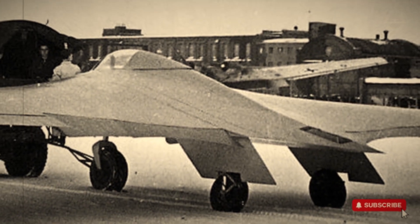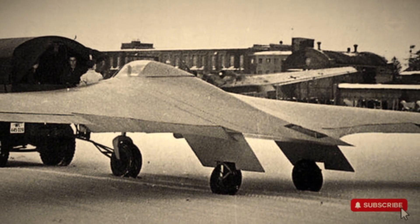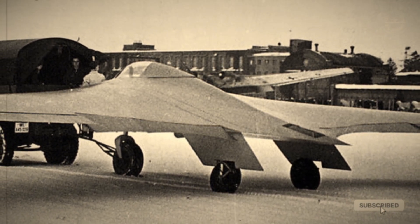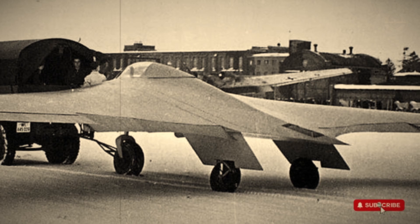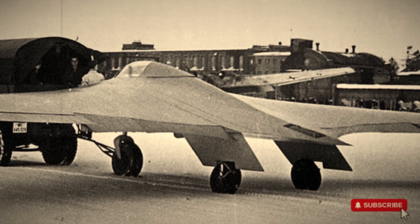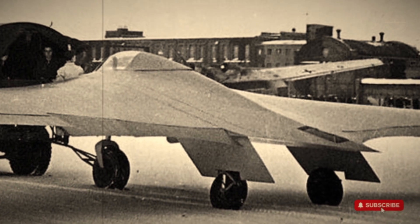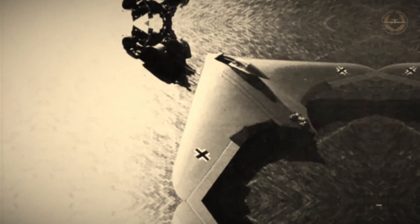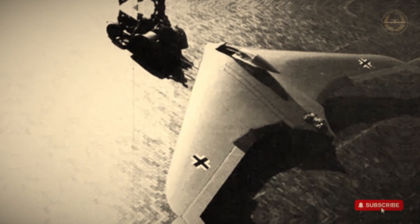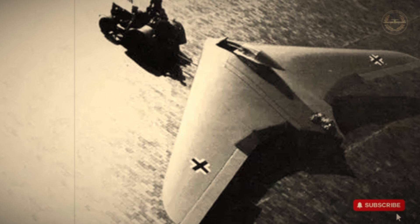The cockpit was enclosed under a curved two-part canopy, granting the pilot an unobstructed view both forward and rearward. All primary flight instruments and engine readouts were arranged neatly on a central dashboard, including altimeters, fuel indicators, oxygen gauges, engine RPM meters, and even an advanced radio bearing indicator. On the left and right consoles, the pilot had access to fuel switches, flap controls, brake parachute levers, and throttle systems, with foot brakes and rudder pedals completing the control scheme.